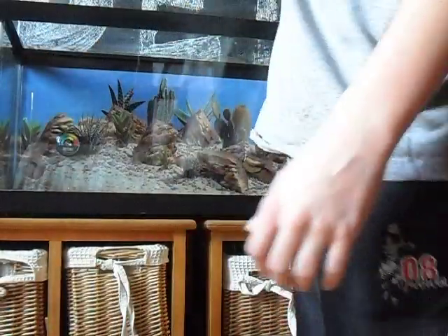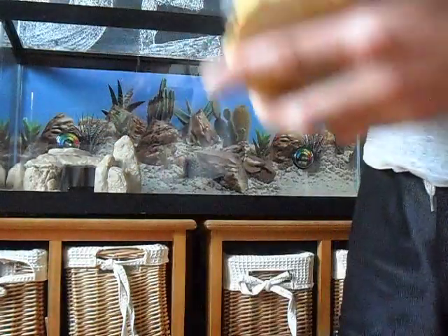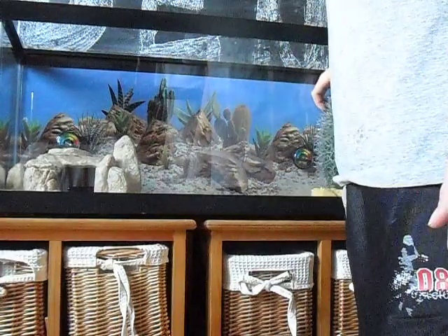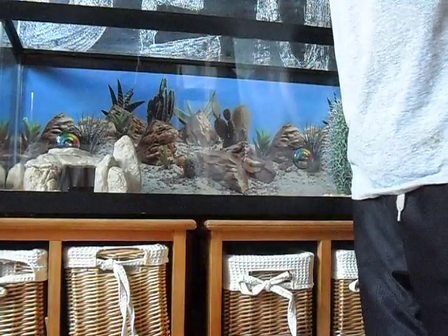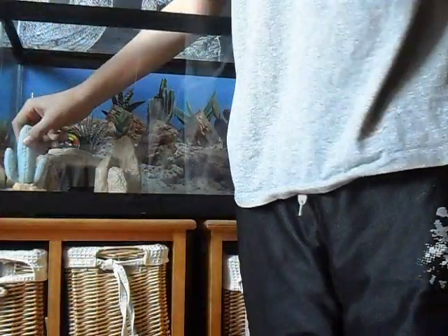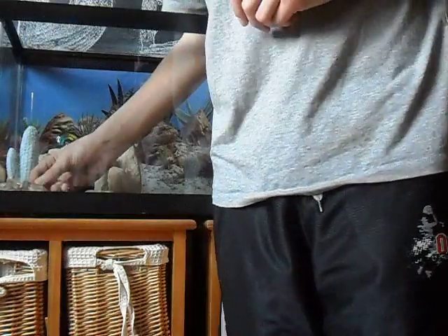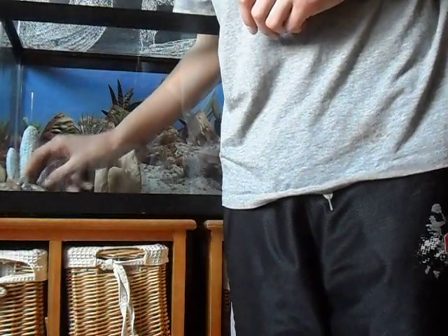Put your hides in. You would usually rinse your stuff too, but this is just a quick video. Yeah, so you would rinse your stuff. Alright, we'll finish putting all the stuff in and we'll once again be back.